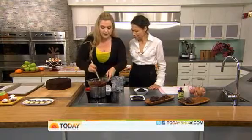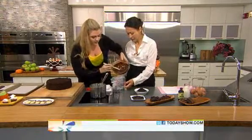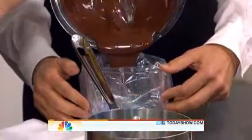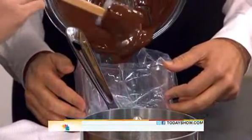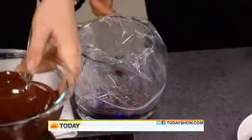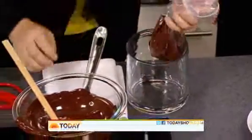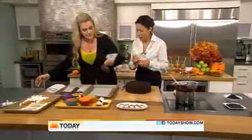We've melted down some chocolate and we're going to place it in a zip-top bag. Put it over a glass so it stays open and is easy to pour in. No special equipment, no pastry bags needed — just a zip-top bag. This is just chocolate chips melted down, nothing fancy, easy things you already have in your house.